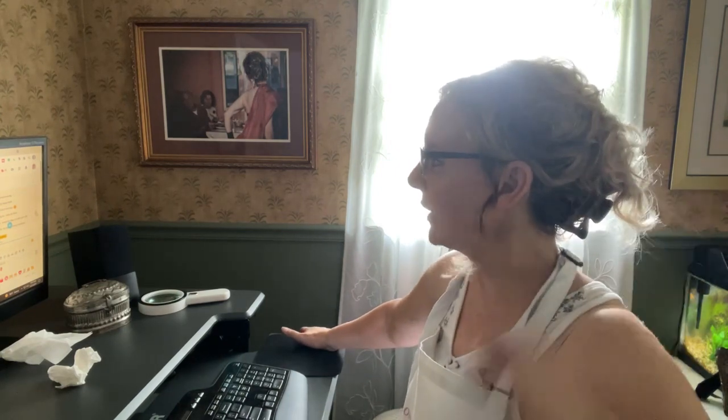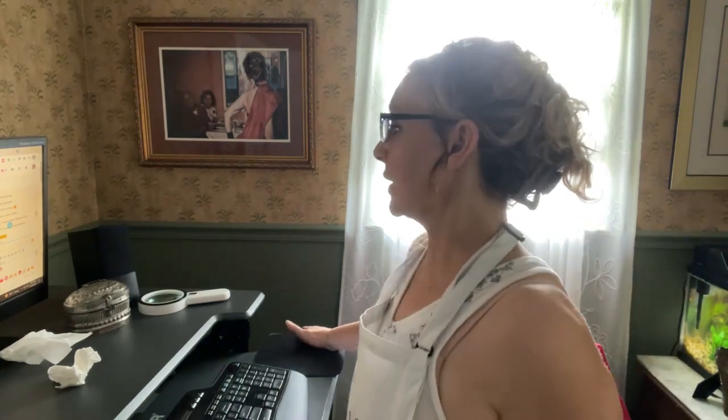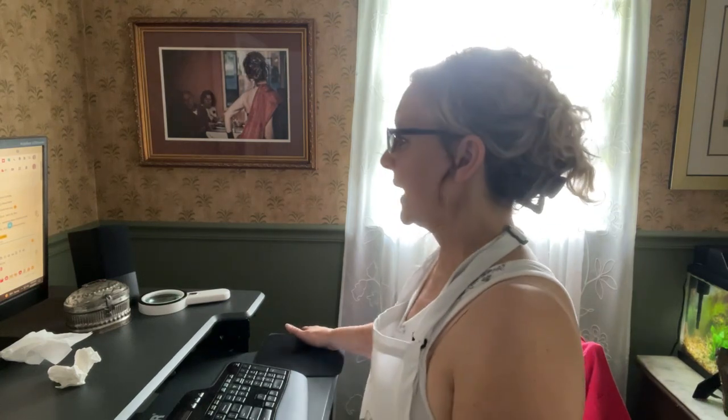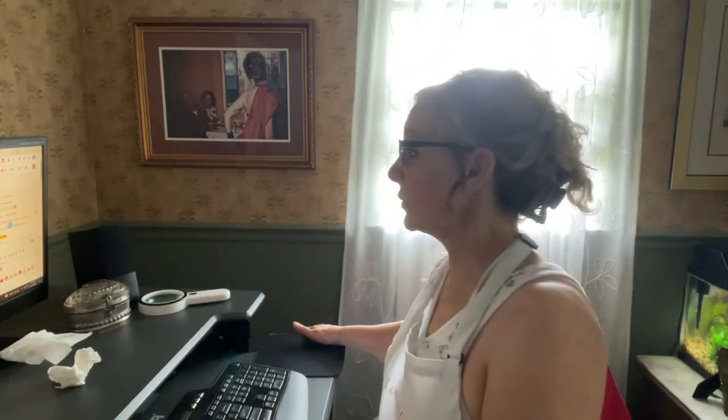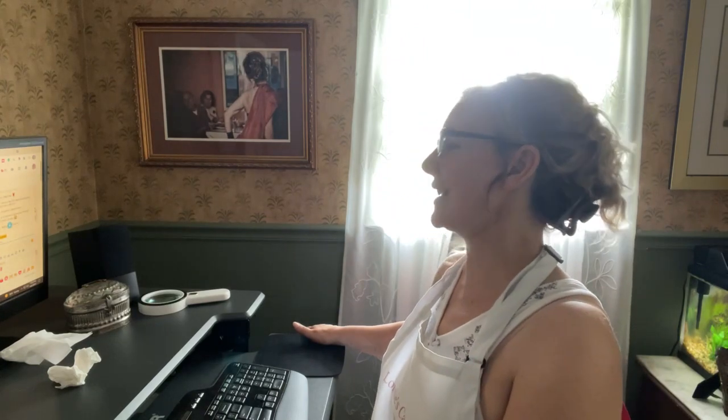Maria Soto, good morning — she's part of the crew too. We have lots of crew members here. Julie Jones, good morning. And Richa Shanker — everyone likes condensed milk!